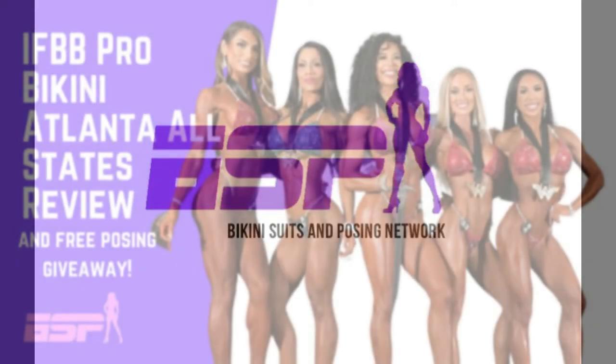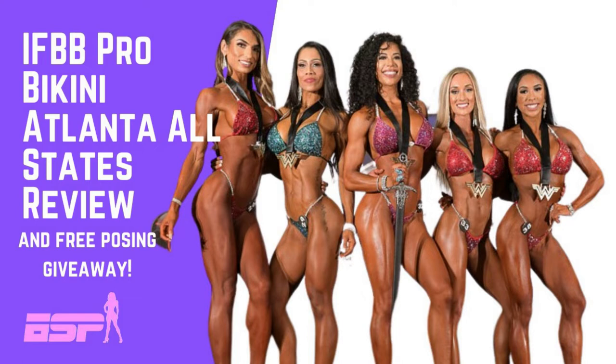Welcome back to our channel and BSPN. Before we get into tonight's review of the Atlanta All States, turn on those notifications, subscribe, like, and comment so we can get more traction on this channel.